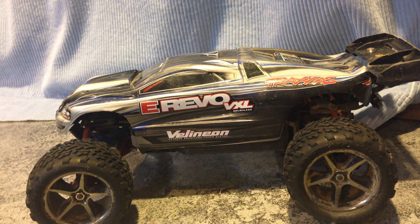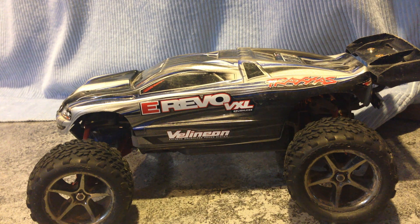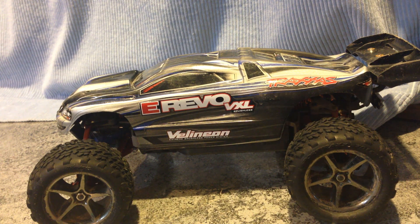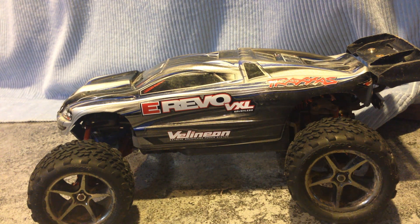What's up YouTube? Sorry for the lack of videos lately. I'm here to bring you another video of my 1/16th scale E-Revo VXL. Today I'm going to be talking about some of the upgrades I've done to this car and how they have affected the performance.